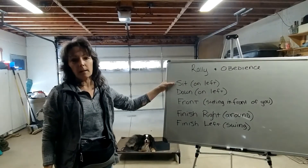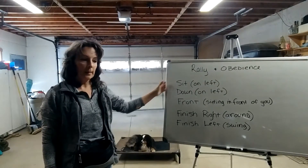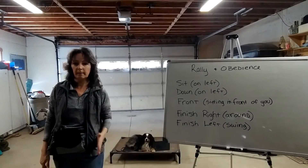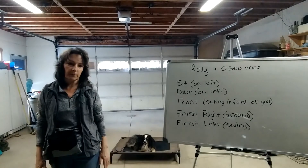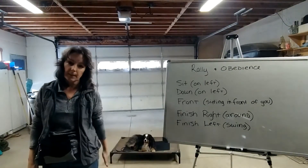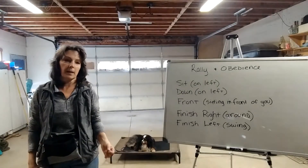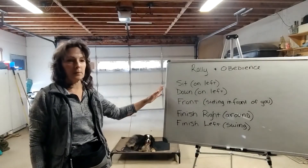A lot of you have trained your dogs to sit in front of you very well, but we need the dog to be able to sit on the left-hand side, straight, facing the same direction as you — right there in that heel position. The down should also be on that left-hand side, not in front of you, but facing the same direction. I'll show you how to lure it if you've never done that before.